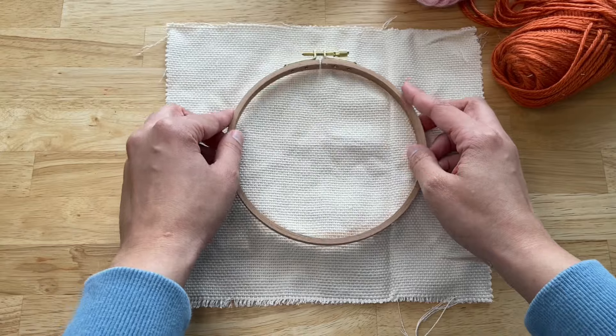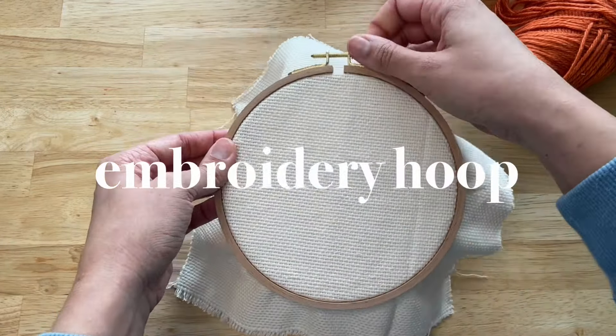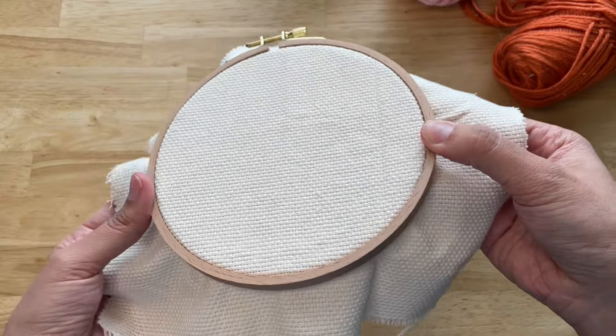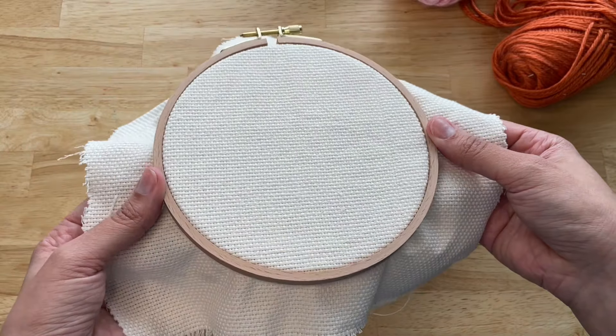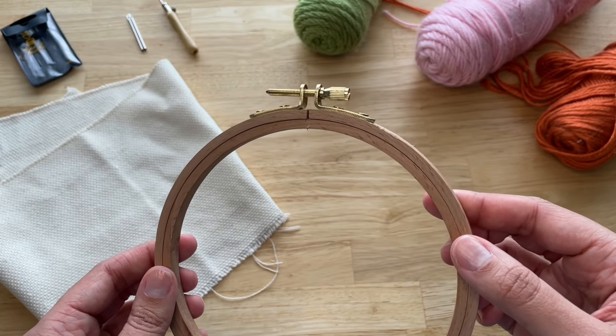Now let's talk about the frames you can use. I think the perfect option is an embroidery hoop. They're easy to find with many different size options to choose from and they work really well. You can learn, practice, and make beautiful pieces by using embroidery hoops. I like to get mine online because I prefer the ones with the gold hardware.